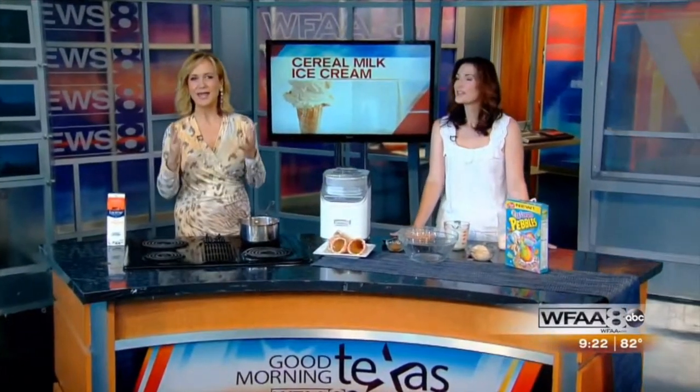Momofuku Milk Bar is a famous New York bakery where they turn decadent cereal milk into ice cream. It's like the sweet milk left behind in your bowl after eating Fruity Pebbles. Lifestyle expert Rony Prater is here to show us how to recreate this ice cream at home — perfect for the hot summer.